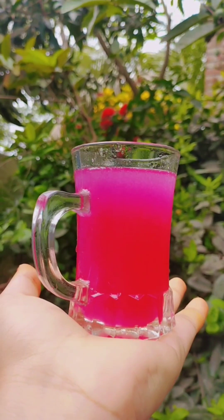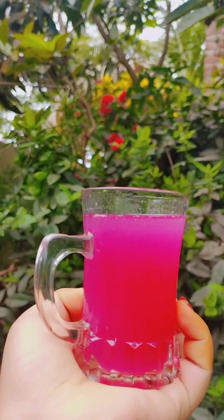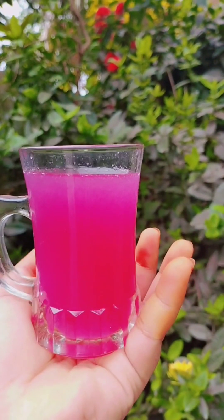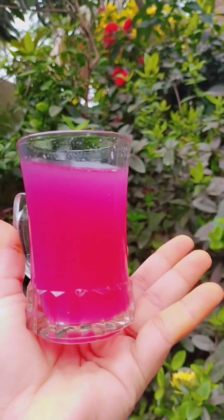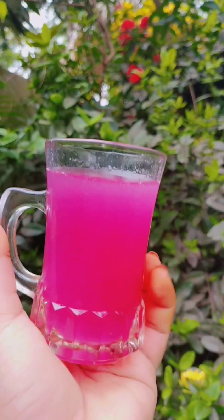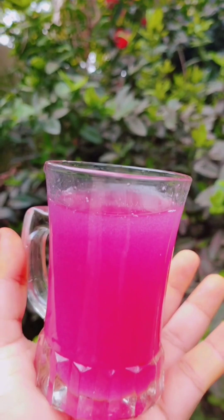Asalaam Alaikum friends, welcome to our channel. In the next video, we will be able to get a juice recipe — Jamil juice. We are going to be ready for the jamil season. We will start with jamil juice.